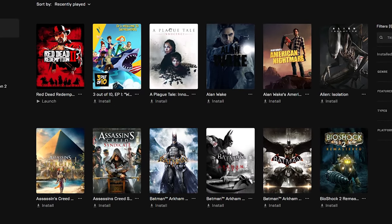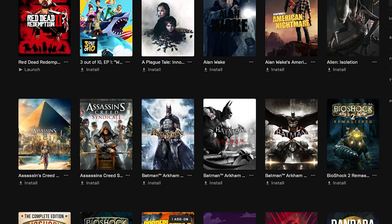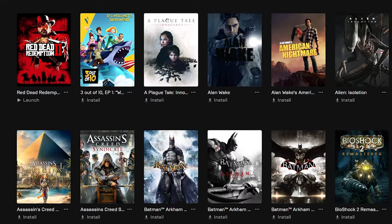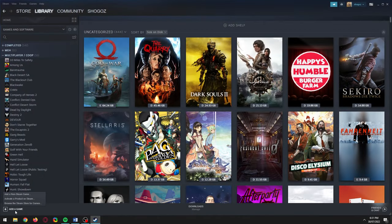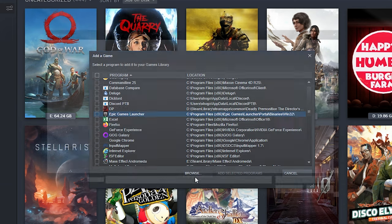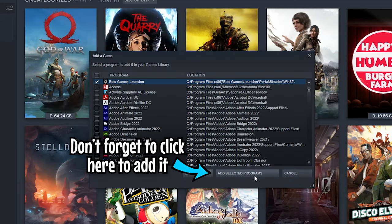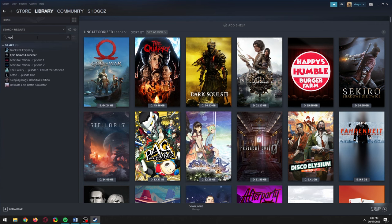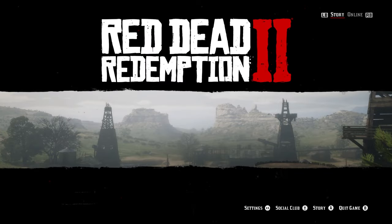Since Epic Games doesn't provide native support for the PS4 controller or any other controller, I'm going to show you the easiest way to get your Epic Games library to work through Steam, so Steam can essentially do Epic's job. This is the best option if you don't like using third-party software. Open Steam, click 'Add a game' at the bottom left, then click 'Add a non-Steam game.' If you can't find the Epic Games launcher in the list, click Browse and go to where you installed it. Select Epic Games launcher, then click Open. The first time you launch it, it will take a while to open, but next time it'll open much more quickly. When it loads, just select the game you want to play and you'll have native PS4 controller support for your games on Epic, all thanks to Steam.